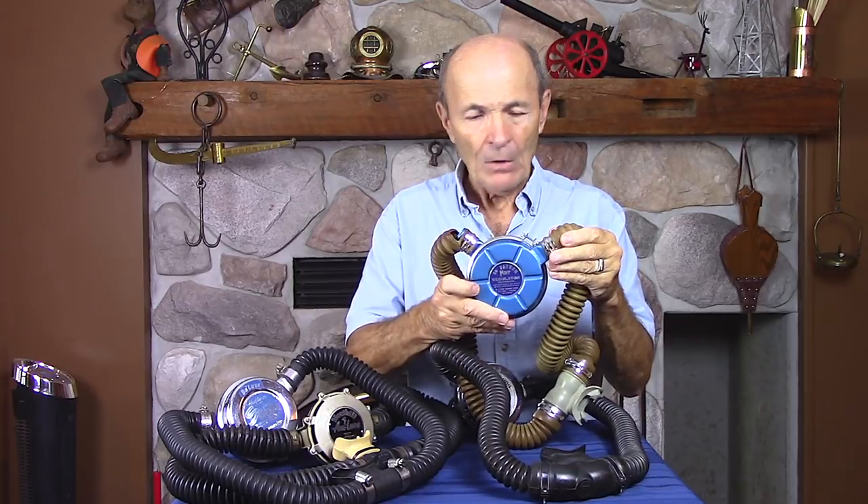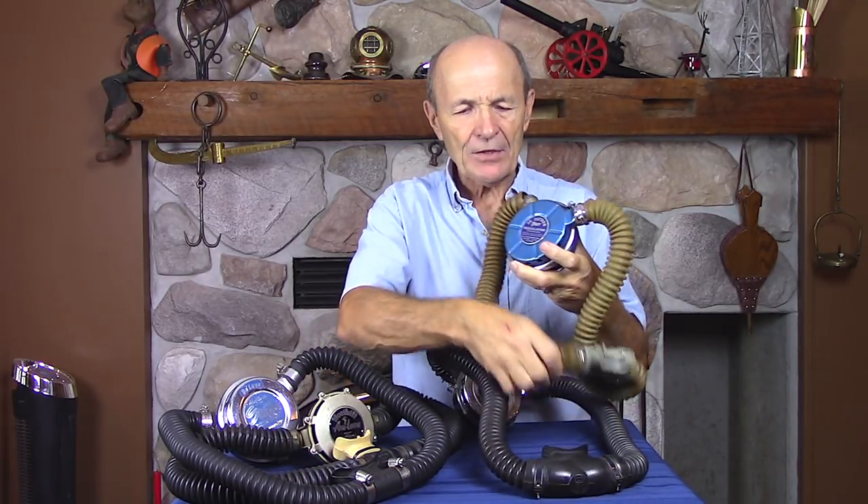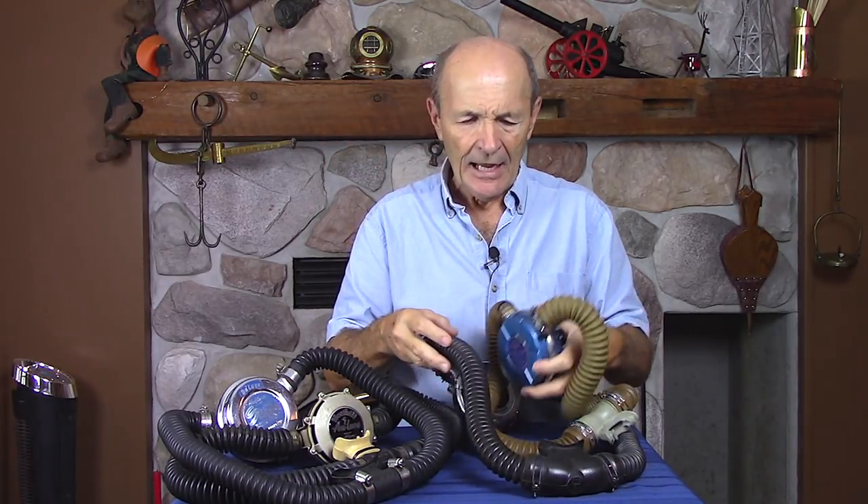The first make to look for is Voit — a very popular, well-known brand in the 60s, used by Mike Nelson on Sea Hunt. The reason, again, is that you can get parts and service. For example, the hose here is cracked — no big deal, I can have a new one by tomorrow afternoon for 30 bucks. New hoses, and I can even get them in silicone so they never crack again.